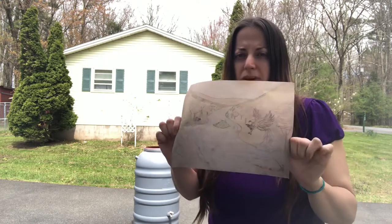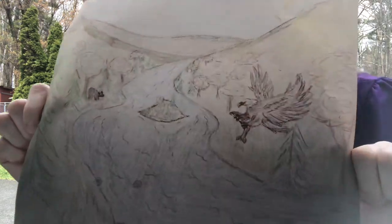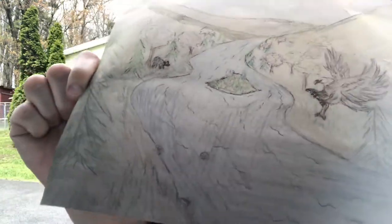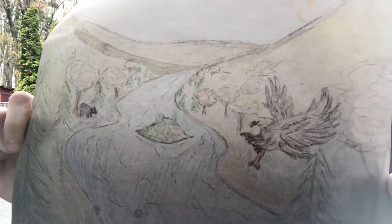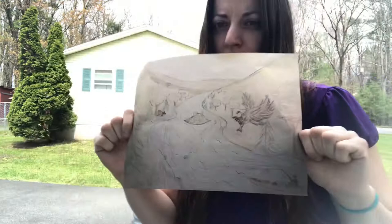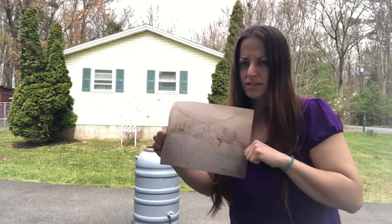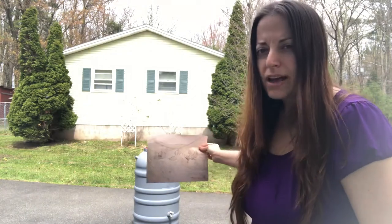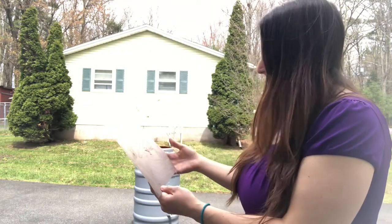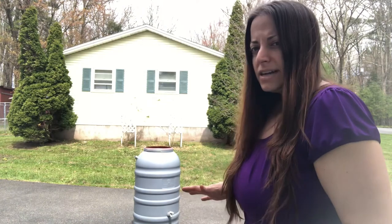This is a sketch I came up with. It's a Delaware River scene and it has an eagle with a fish and a little guy in a canoe fishing and a bear in the background. It's probably gonna look a little different than the sketch because the dimensions are different than the actual barrel, so I'm gonna have to rearrange some of the details, but I think it's gonna turn out really cool.